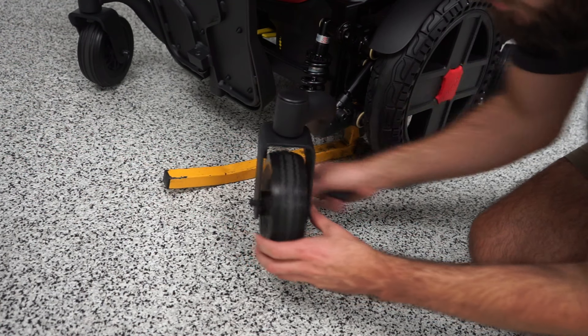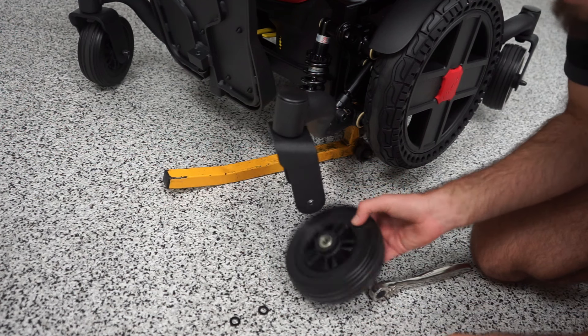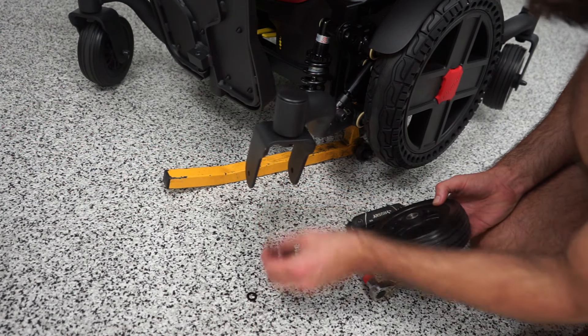Once that's off, the bolt just slides out and the caster tire comes off. As you can see, there are two washers on the inside holding it in.